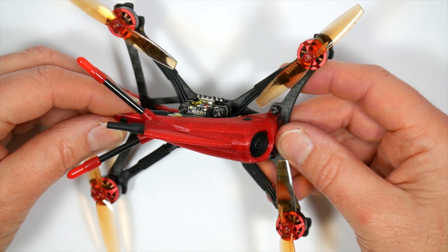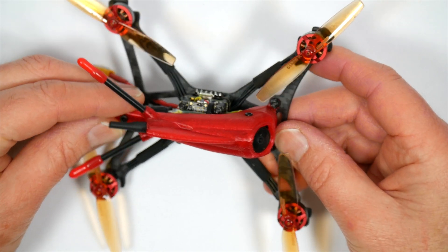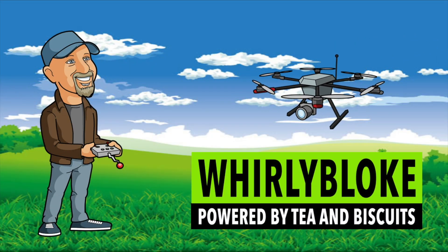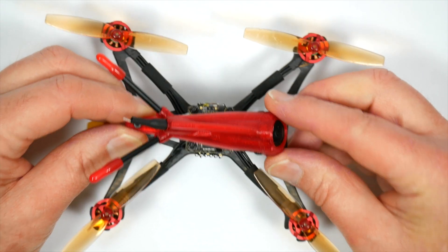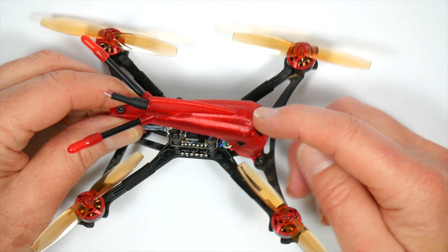Hello and welcome to the Woolly Bloke channel. Today I'll be reviewing this 2.5 inch Parrot 120 toothpick class quad from HGLRC. I've tested quite a few bind-and-fly HGLRC quads and without exception they are well built and fly beautifully, and this Parrot 120 is no exception.